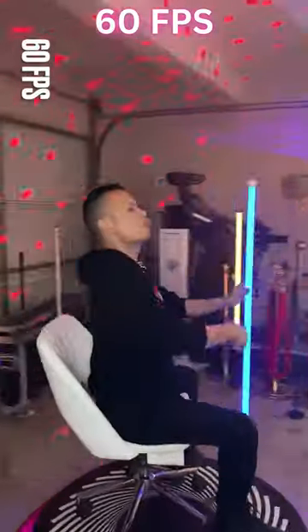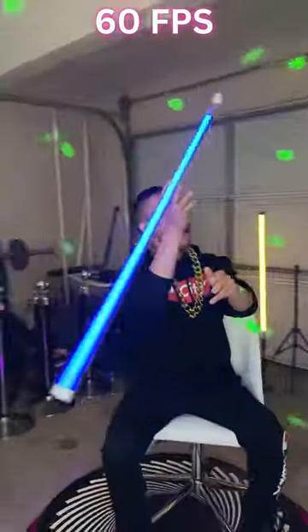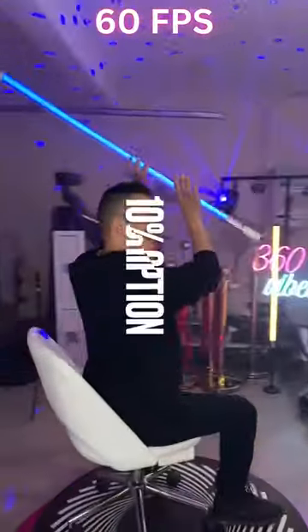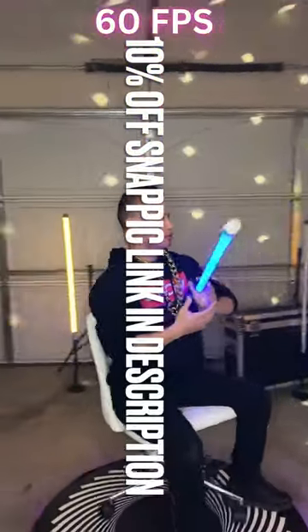You can see this image is really crisp, clear, sharp, and smooth. Part of it is because of the 60 frames per second, and I'm not making my iPhone 13 work too hard because I'm keeping my ISO as low as possible.